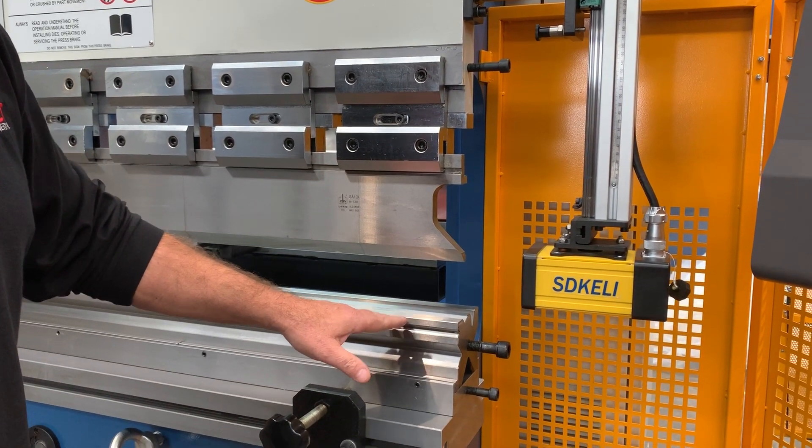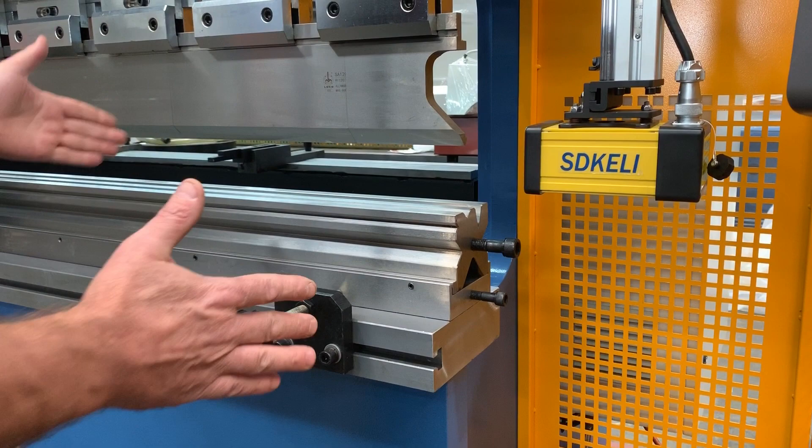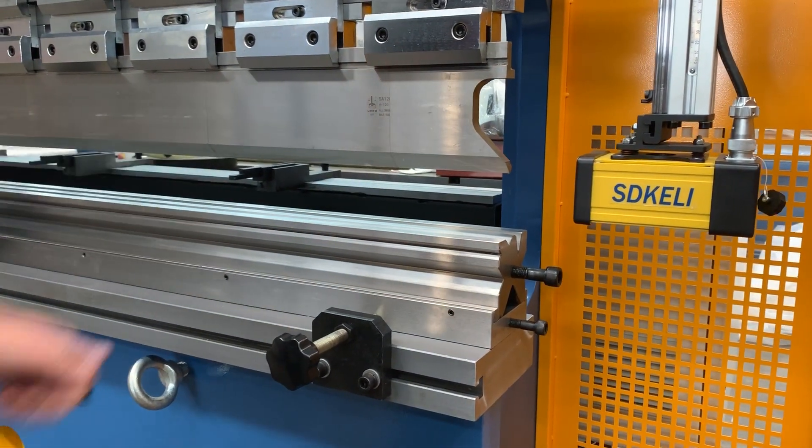A 95mm multi-V bottom die block sitting in a wire cradle, so you can actually segment up your bottom tooling as well and do reverse folds.